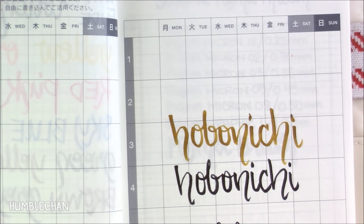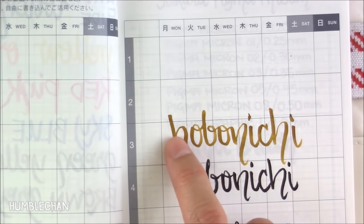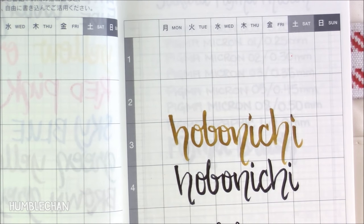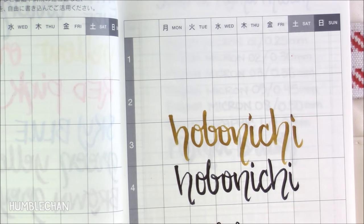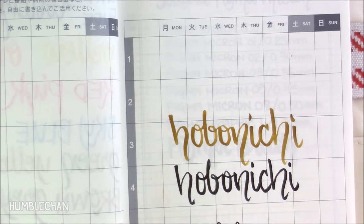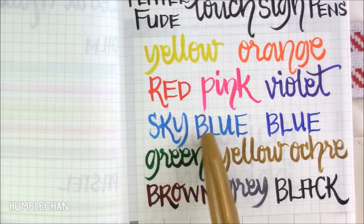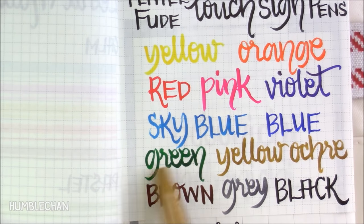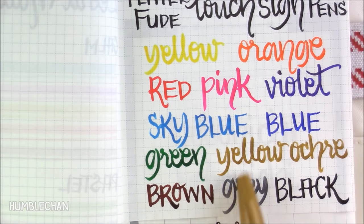There's something else I want to mention about the Touch Sign Pens. With certain colors I got this really neat dark and light effect — there are dark and light areas in my writing that I really love. I just feel like it gives my writing more depth. So that's the yellow ochre, which I love — yellow ochre is not really a common color to find in markers and pens, so this is definitely one of my favorites. I do get this light and dark effect with this one probably the most. Some of the other colors I get that effect with are sky blue and green, and sometimes with the gray and the brown too.